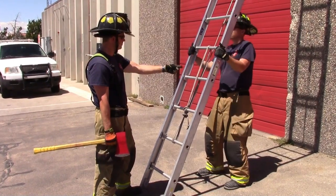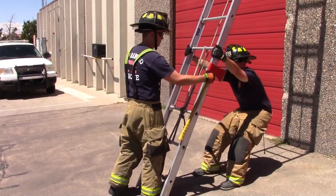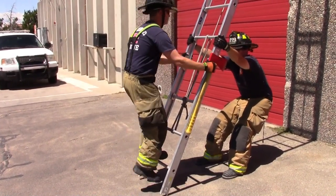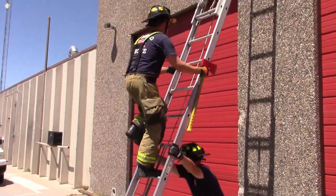The firefighter will grasp the tool in one hand against the ladder while grabbing the opposite beam with the free hand. The firefighter will then climb the ladder, maintaining contact between the free hand and the beam while sliding the tool along the opposite beam.